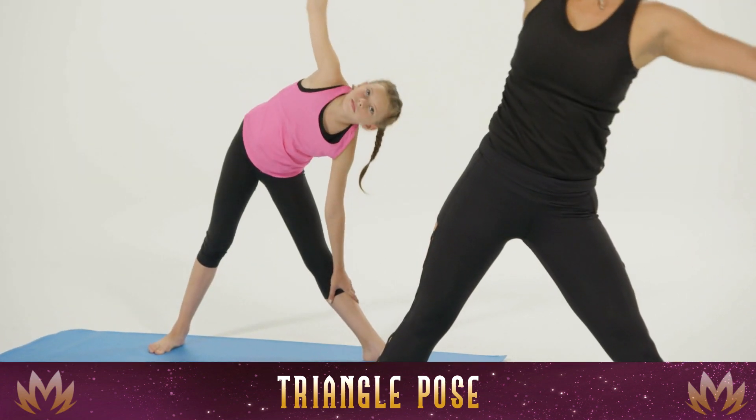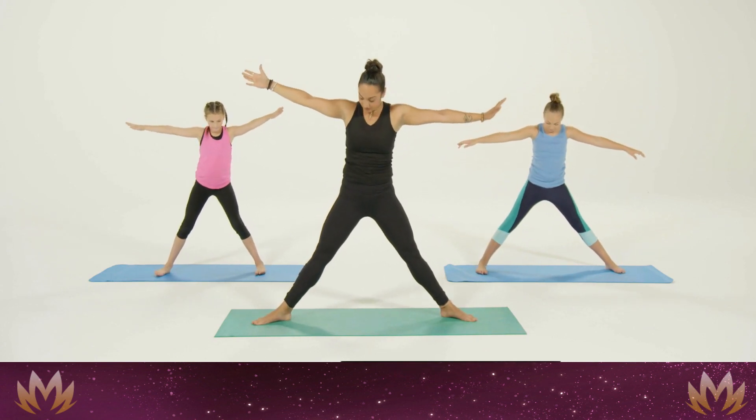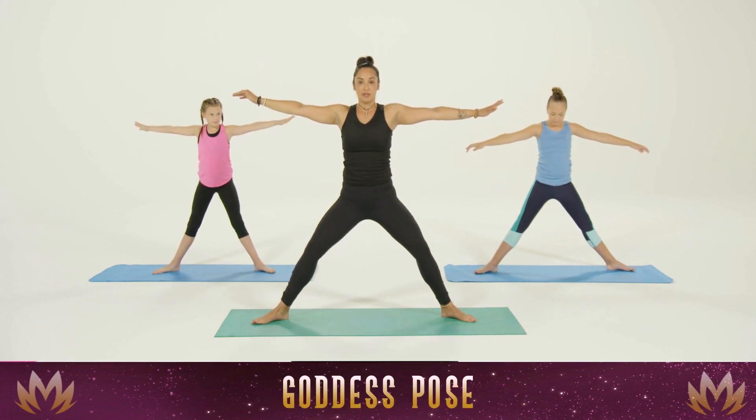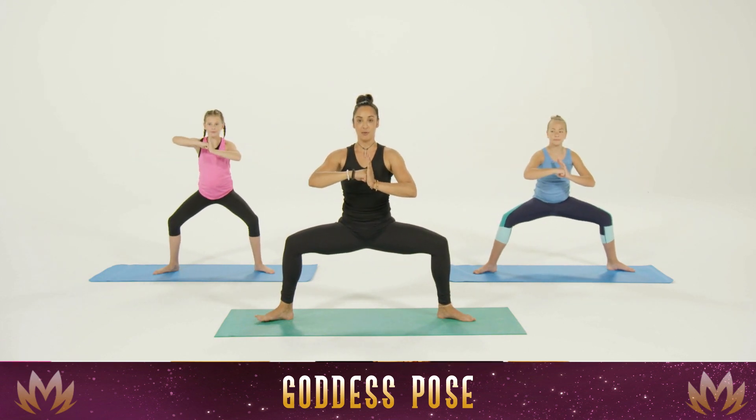Inhale all the way up to standing. Point the toes out away from us and have a nice deep bend in the legs for one more goddess pose. Hands in warrior position.